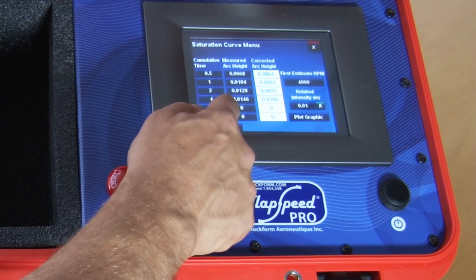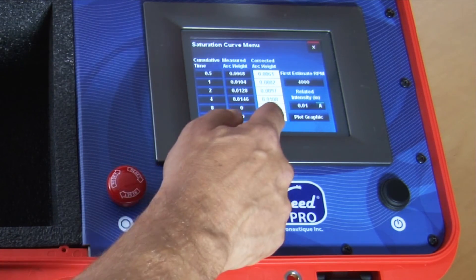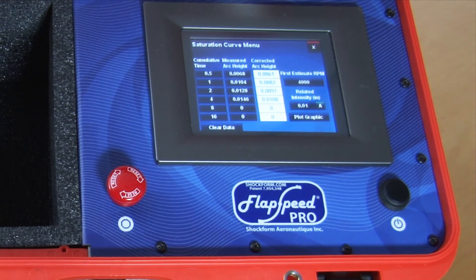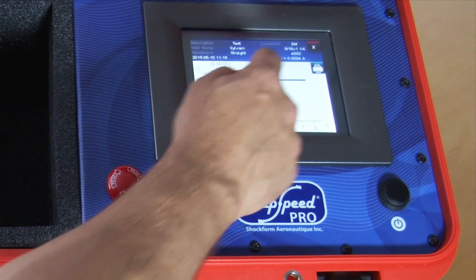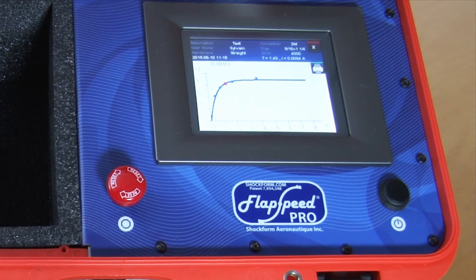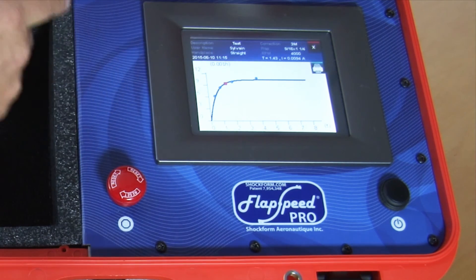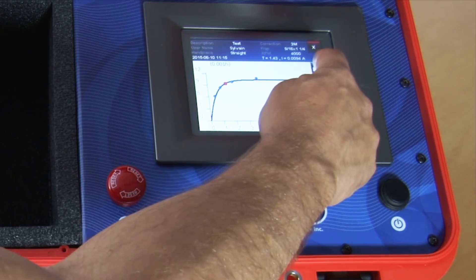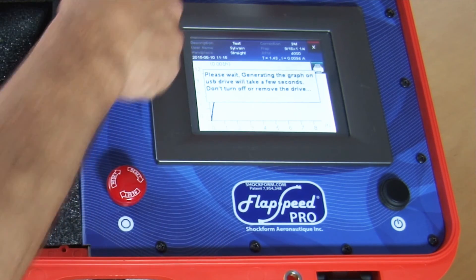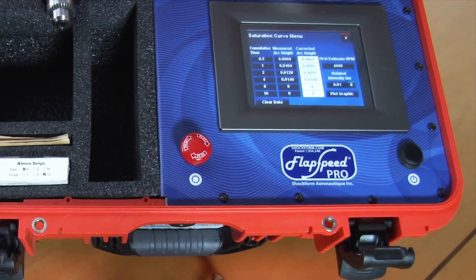Now you see that the measured archites are here in this column, and the system automatically corrects them because we're using a magnetic holder. We've got at least four points, so now we can do plot graphic. We're getting an intensity of 0.0094 at a time of 1.43 minutes, and we have a nice saturation curve. We press the print button and that sends it up to the USB key. Now we're done with our saturation curve — we're happy with the intensity and ready to work on the part.